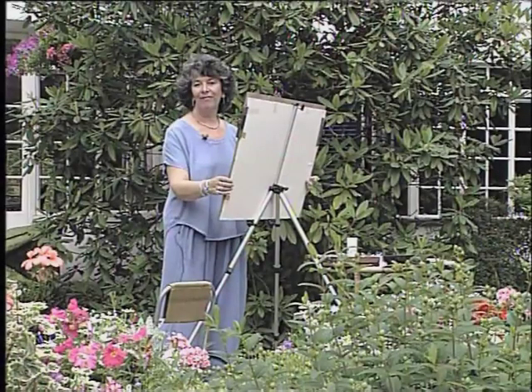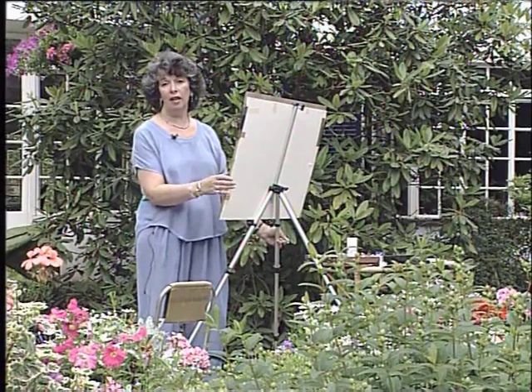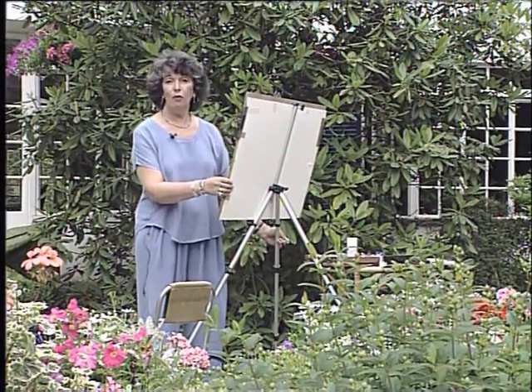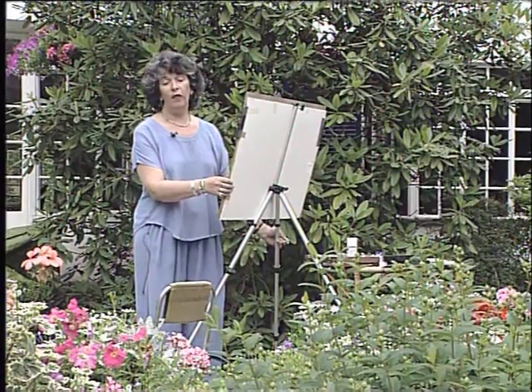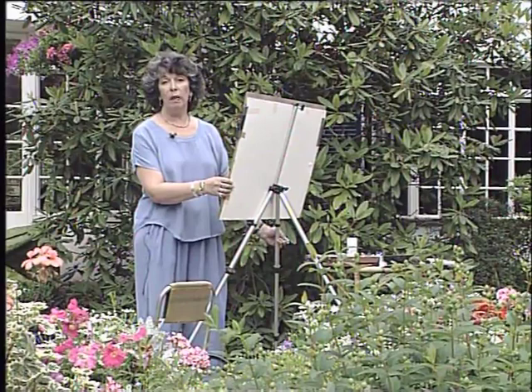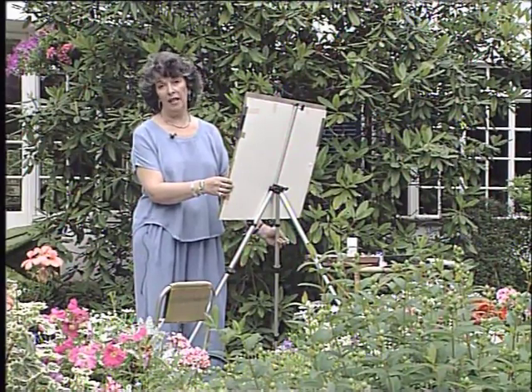What a lovely way to start the day, surrounded by gorgeous colour in a beautiful English garden. I'm delighted to have you join me today, and hopefully I'll be able to give you some tips and hints on the best way to work with pastels and get the most out of garden paintings.